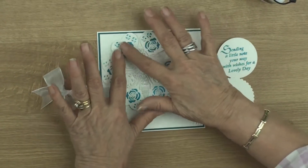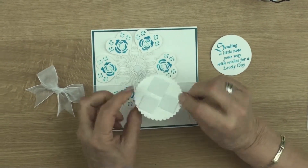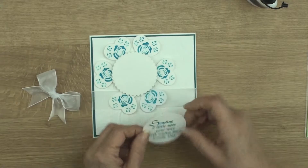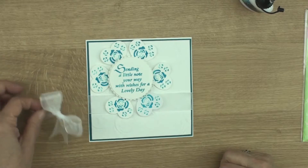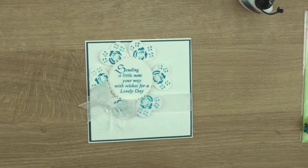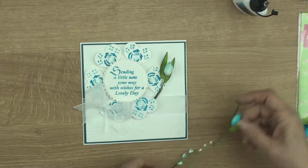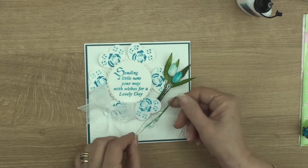Once these hearts are stuck down nice and safe, I've got a scullet circle with some foam pads on the back that's going to sit in the middle. I've stamped and embossed a little sentiment and again with foam pads on the back, that's going to sit in the front of the card. I'm going to add in a little bow along there and then on the other side I'm going to put a really pretty display of some flowers.